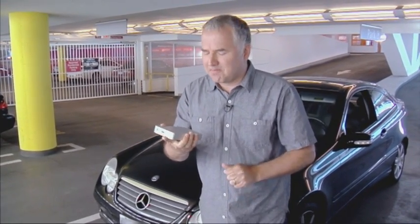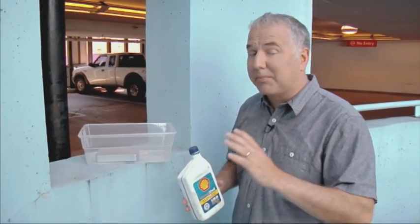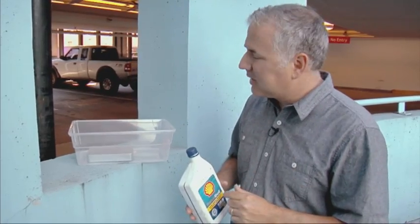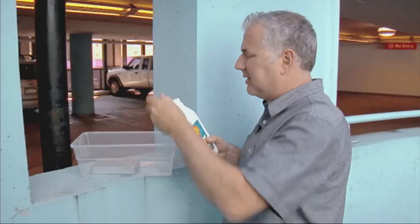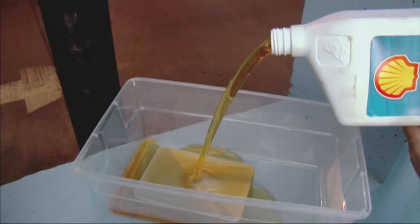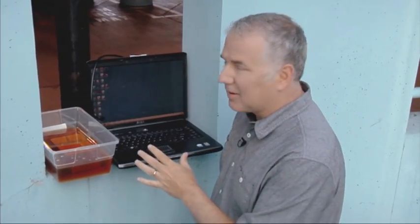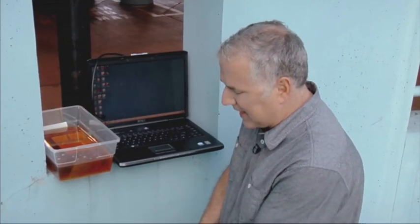Let's take this thing for a swim. IOSafe also claims that the drive can be submerged in hydraulic fluid — let's see what happens when we give it a bath in motor oil. I do not want to clean this. This is gross. So we've been bathing this drive in a little 5W20 for the last hour.